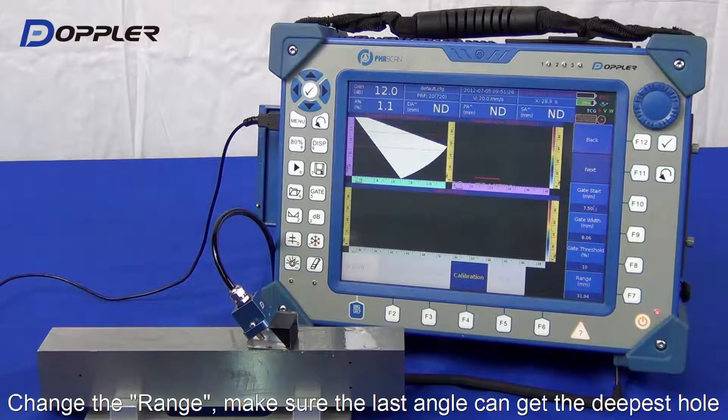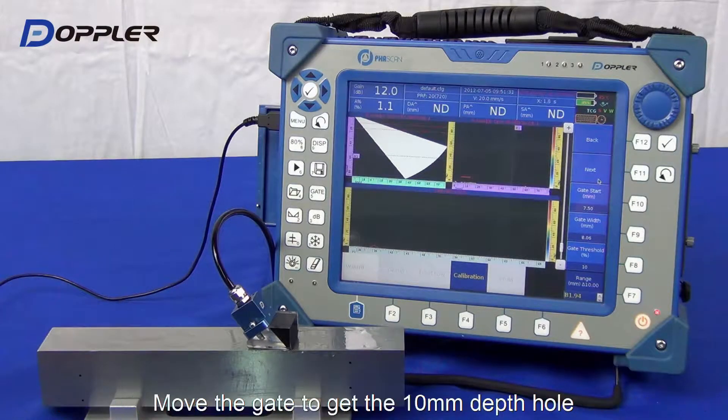Next, please make sure every calibrated hole is in the range of pin cover. Next, adjust the gate to acquire the first hole echo.